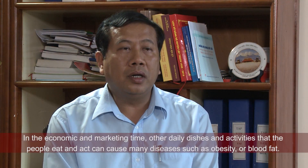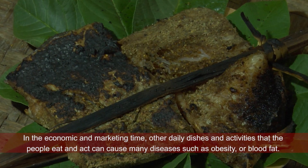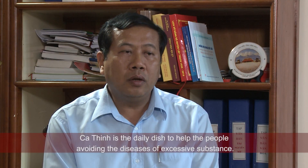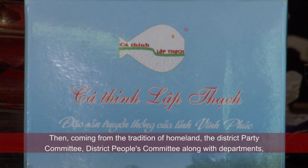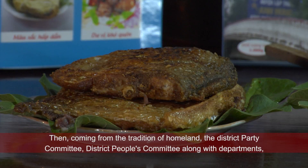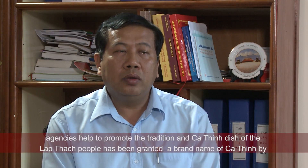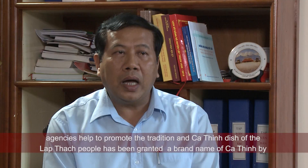Các thực phẩm ăn sinh hoạt hằng ngày có thể gây ra nhiều bệnh như béo phì hoặc mỡ máu, thì món cá thính là món ăn thường ngày để giúp bà con nhân dân tránh được căn bệnh về thừa các chất. Xuất phát từ truyền thống của quê hương, huyện ủy, ủy ban nhân dân huyện cùng với các ban ngành cơ quan, với sự giúp đỡ của tỉnh, đã phát huy truyền thống và món cá thính Lập Thạch đã được Cục Sở hữu trí tuệ cấp bằng thương hiệu. Hiện nay chúng tôi cũng phát huy truyền thống sản xuất cá thính để không những cung cấp cho người dân, mà còn tuyên truyền, quảng bá và giới thiệu một món ăn của làng quê đến đông đảo bà con nhân dân trên cả nước và cả thế giới nữa.